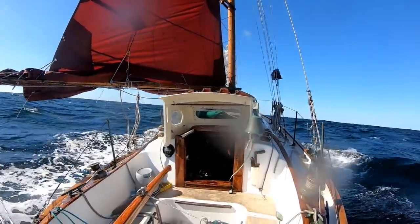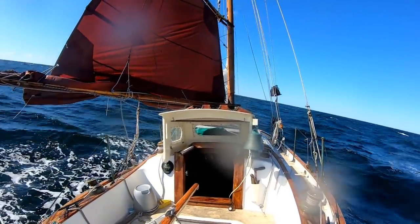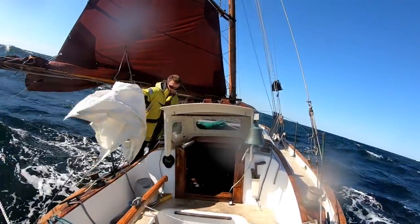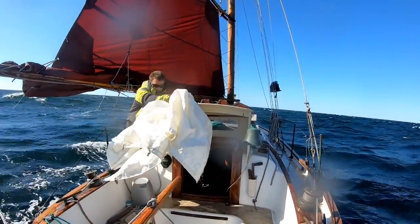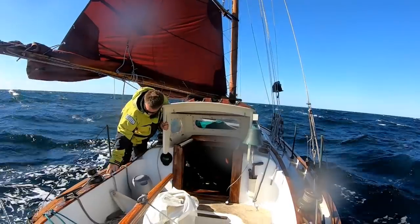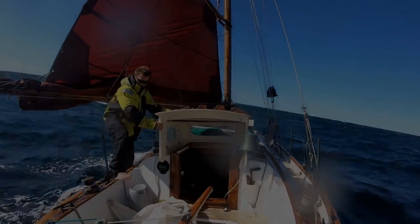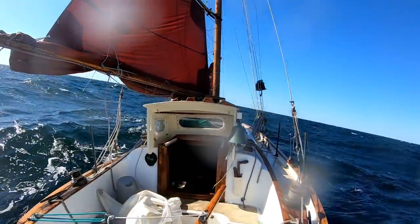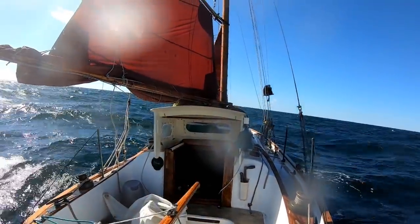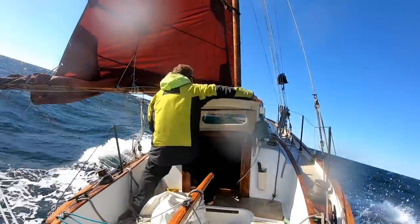So it's time to strip the heavy weather jib off her and go back up to the reef staysail, which will give us more driving power. And with the reef staysail sheeted home, we've got her back up to a gallop.